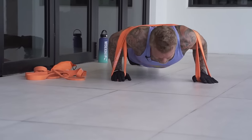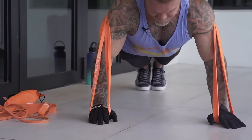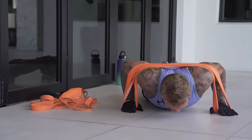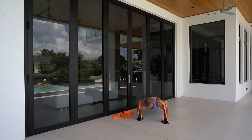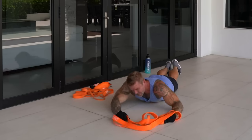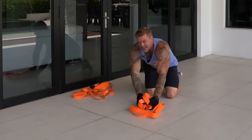The first set sets the stage for rep quality and contraction quality. Even though we're going heavier now, don't get sloppy. That was nine and a half reps — I couldn't quite get the tenth.